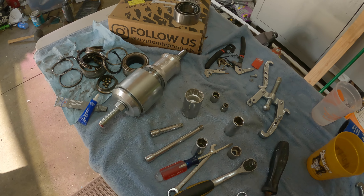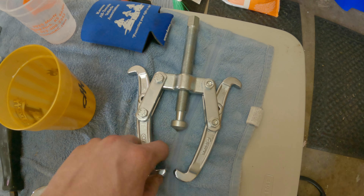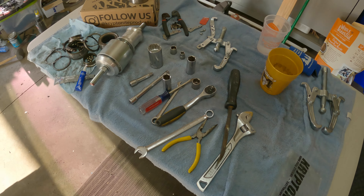If you have a Harbor Freight nearby, avoid their tools. Some stuff might be fine, but snap ring pliers — no go. We broke this hub puller; the bigger one held up, but the little one cooked. We were going to do all four corners, but just with how big of a pain the back two were, we just did those two for today and called it good. I ended up messing up one of the Kryptonite bearings, so I'm going to talk to them and see what they recommend. We just put one of the other ones in there just to get it all back on all four tires — good to go.